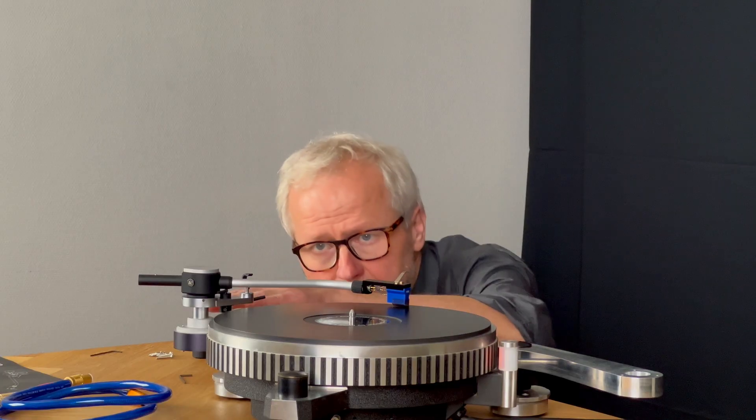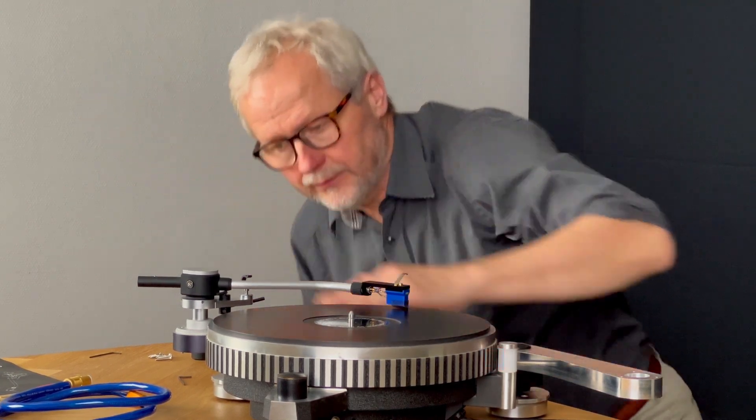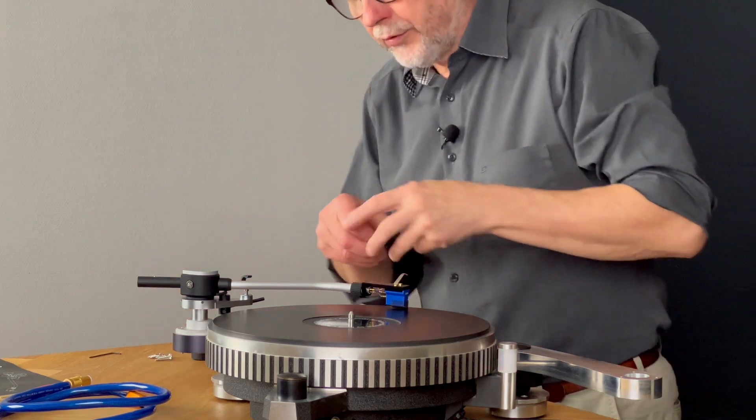I'll have a look from the side, and if I look here, the tone arm goes up in this way. Not as much as I show here, but it goes up.